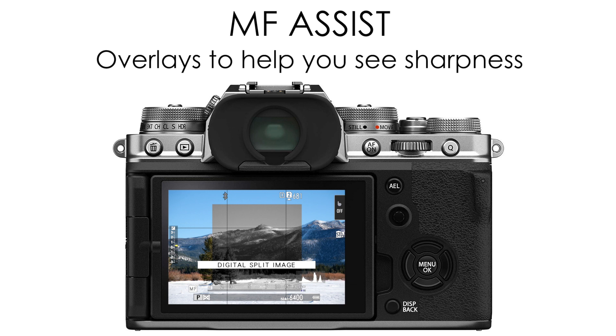On cameras that do have that rear command dial that you can push in, you can hold that rear command dial while you're in manual focus to cycle through all of these modes.